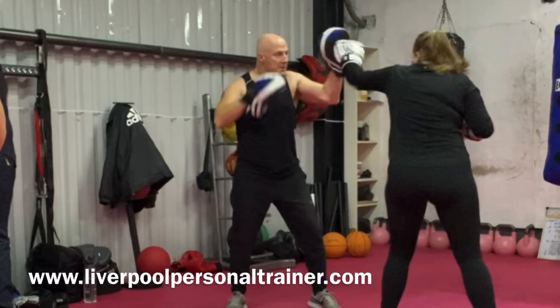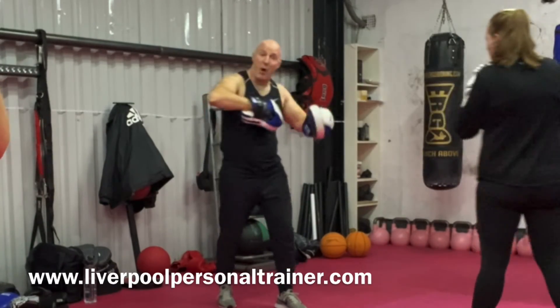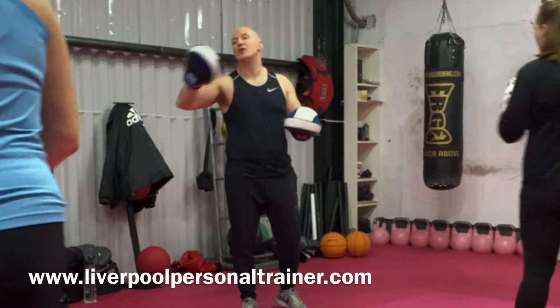Two and one, front kick, and center it. So do what we've just been doing before you're adding on knee strikes.